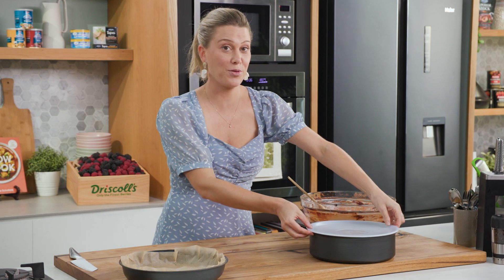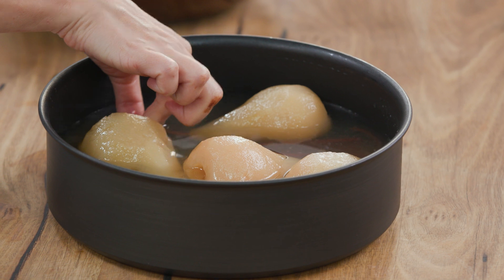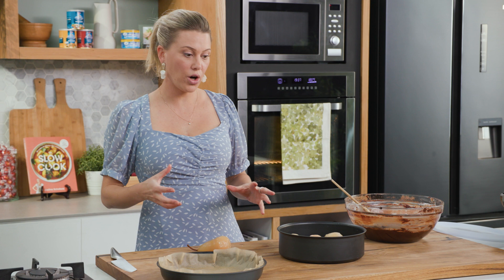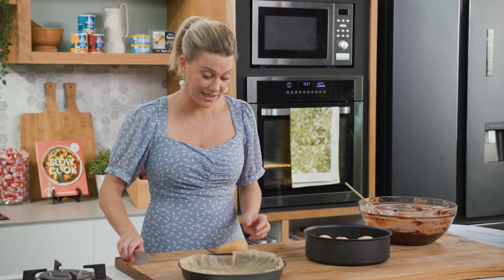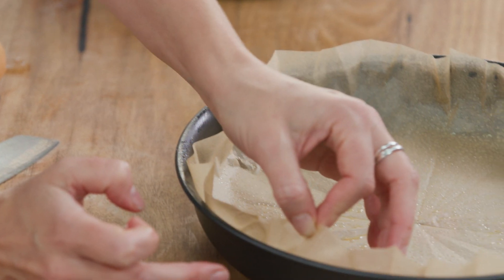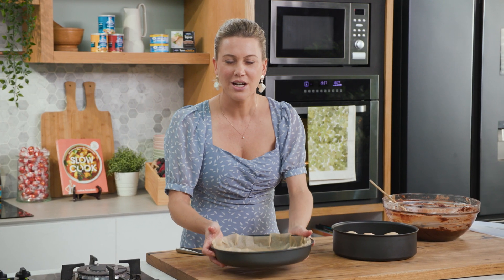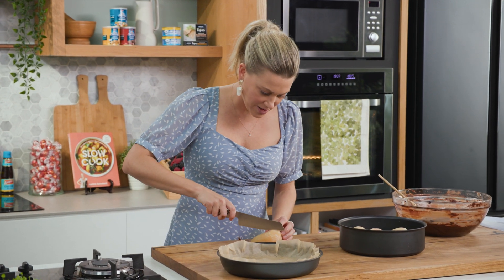We'll pop that to the side for a moment and prepare our pears. We'll take the plastic lid off — you can keep this syrup, it's so delicious. Depending on the size of pan you're going to use, you may only need just a few pears; the rest can stay in here in the fridge for at least a week. I'm going to be using the 26 centimetre pan. Usually you would do this in a cake tin, but I love doing it in this pan because it's got a heavy base so it's going to cook nice and evenly. I've placed a little bit of baking paper to get that lovely shape for the cake, and I'm going to cut the pears in half.